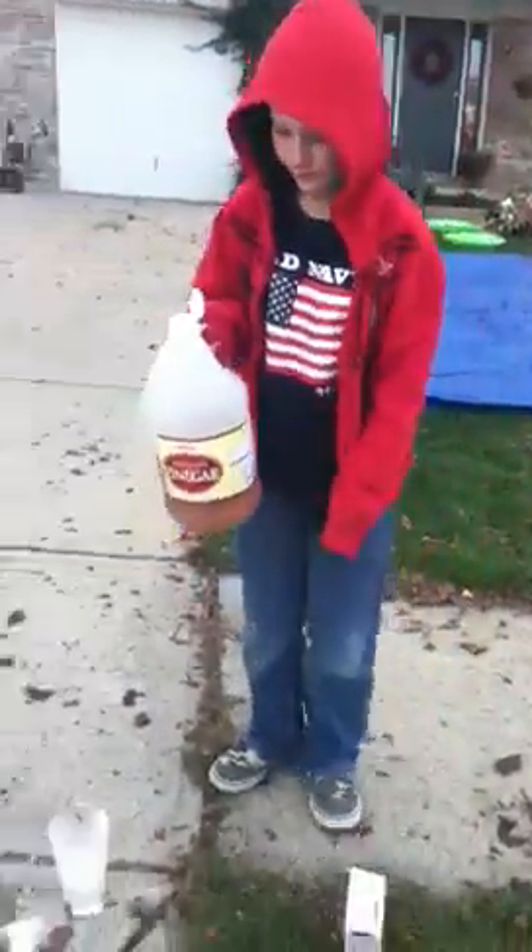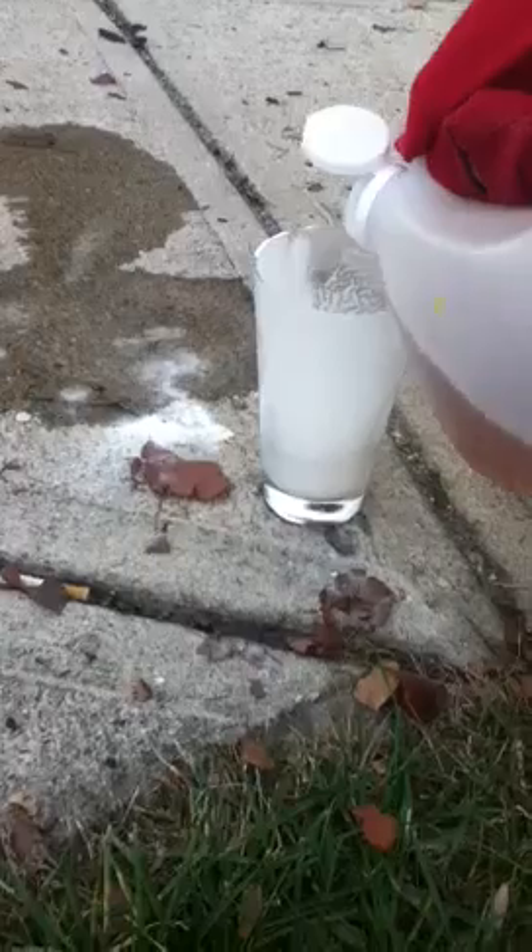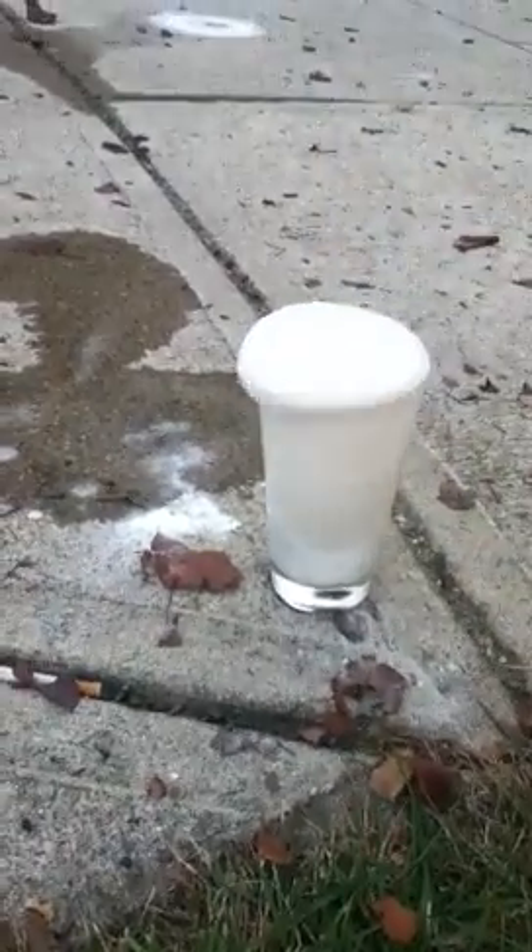That's vinegar. Okay, everybody ready? Get everything out of the way. We already did one over there, but it kind of failed a little bit. And now I wasn't even here, but... Watch out, watch out, watch out!